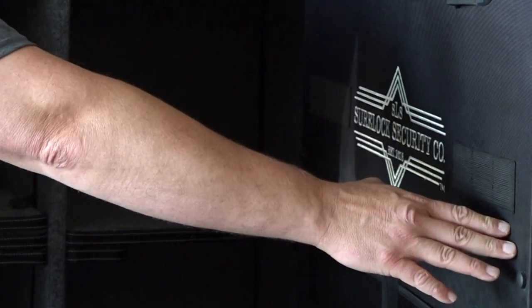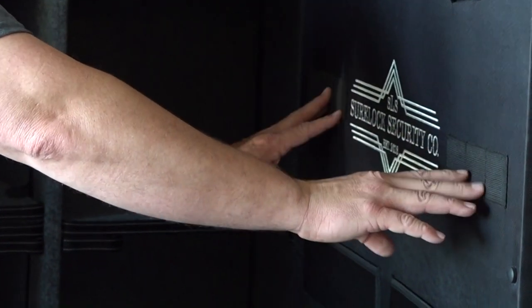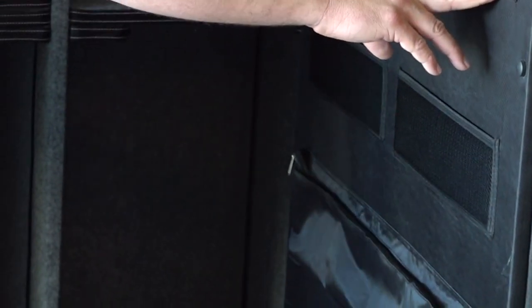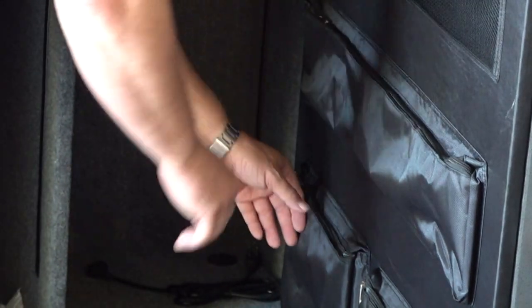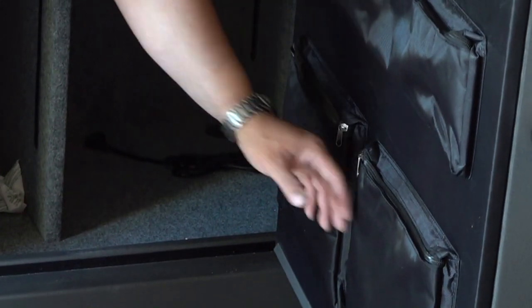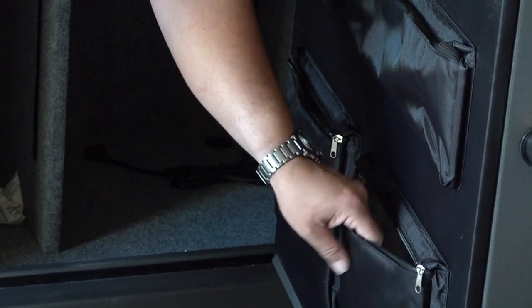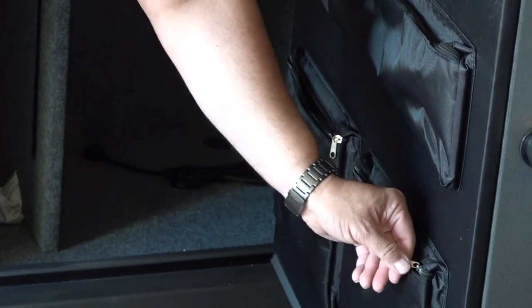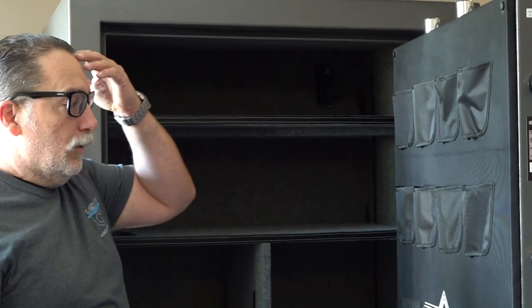You've also got magazine placements on the side — right here — you can put three on each side at least, and then a couple of cool pockets down here. The bottom two pockets are foil-lined for heat. These two down here are foil-lined for heat, so if you had some important documents like birth certificates, passports, stuff like that, you'd want to put those down below.